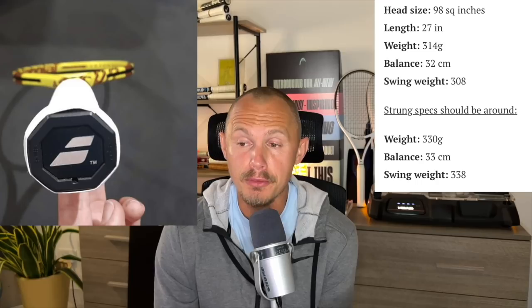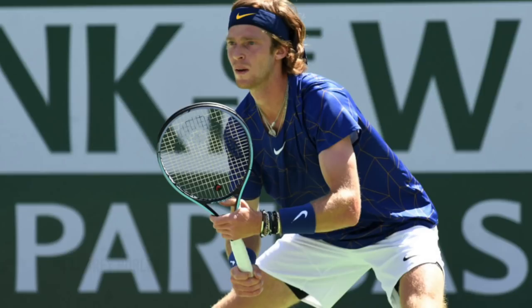Alcaraz obviously plays everything well. Felix's unstrung specs: 98 square inches, 27-inch length, 314 grams, balance 32 centimeters, swing weight 308. Strung specs come to around 330 grams, 33 centimeters balance, and a 338 swing weight — very similar to Federer's, that whippy forehand swing weight hovering around 340.